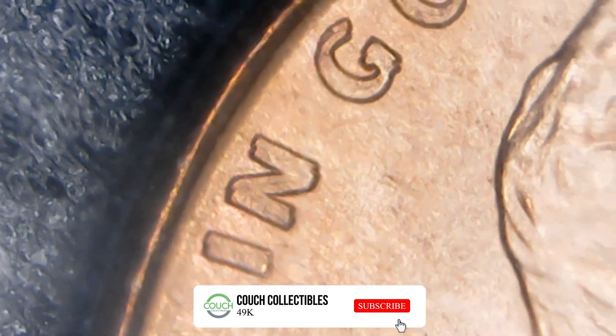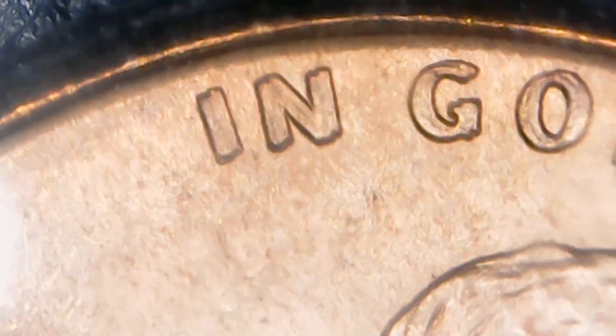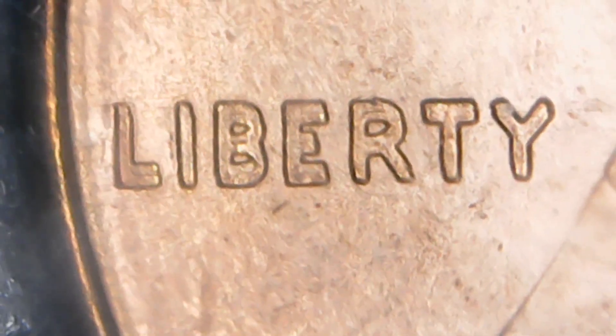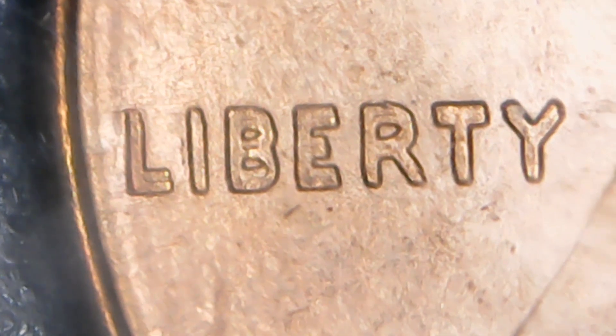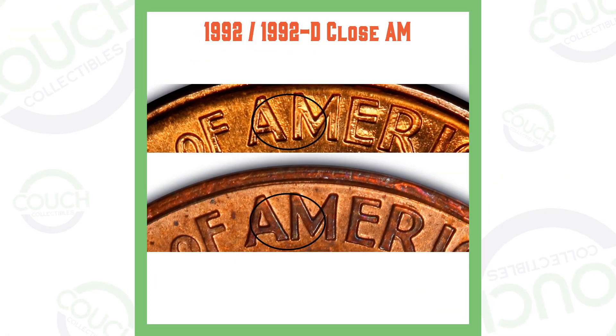Let's put this under the scope and see what these double dies actually look like in person. We're searching through 1995 pennies. Here is a double die someone sent in — you can see the doubling on 'IN' and 'GOD WE TRUST', especially on the T. Looking at Liberty, you can clearly see it's doubled on the L, the B, and the E. That is awesome.